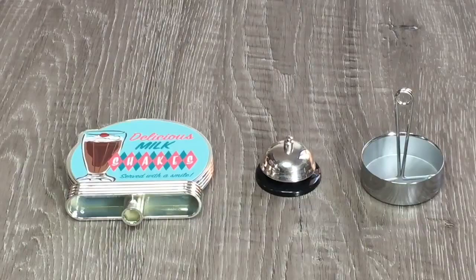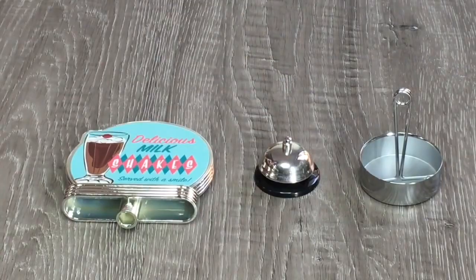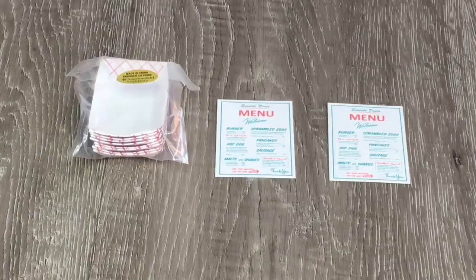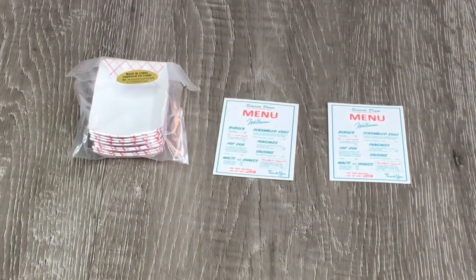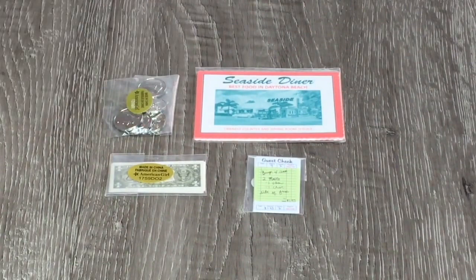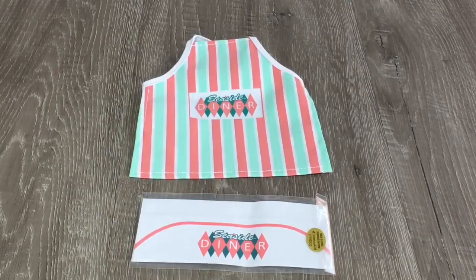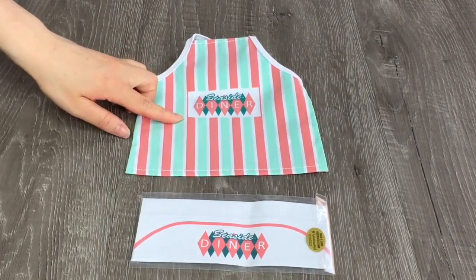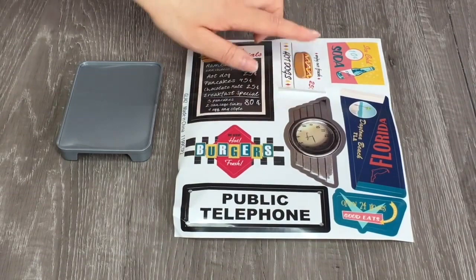There's also a menu holder to stand the menu upright, a bell that really rings, and a sign. If you want food to go, there are 15 trays. The menus are the same on both sides and show meal ideas available at the diner. There are placemats that say 'Seaside Diner' with a photo on the front, some coins and notes — it's great that money is included — four order slips with writing, a paper hat that says 'Seaside Diner,' and a matching apron in teal and peach. There's also a sticker sheet to decorate the diner with a pretend blackboard for daily specials, Florida-themed stickers, classic diner stickers, and a public telephone sticker.